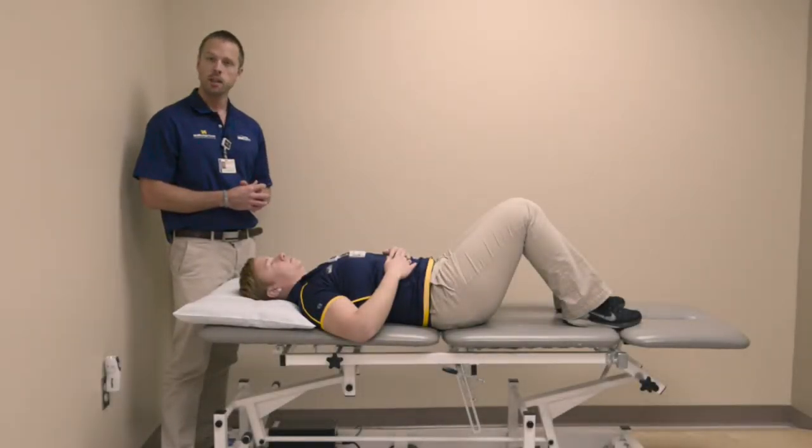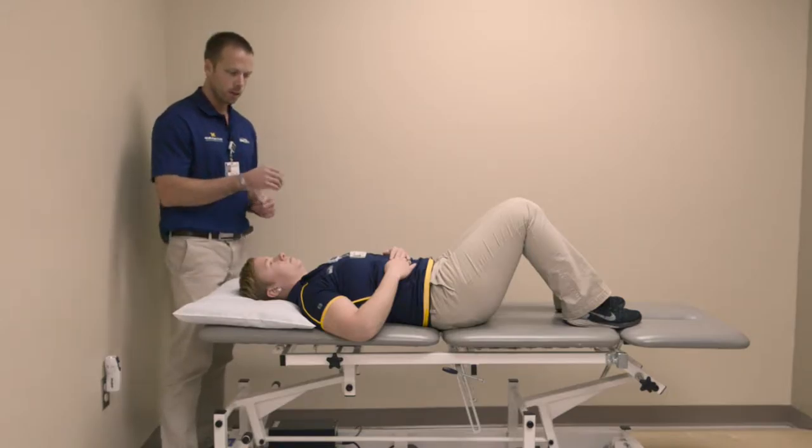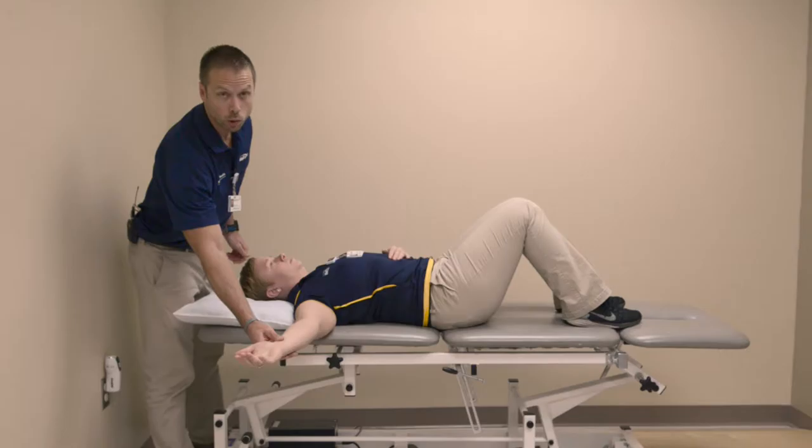Shoulder adduction exercise. For this exercise you're going to lay flat on a bed or a comfortable floor. Bring the arm directly out to the side, palm facing up towards the ceiling.